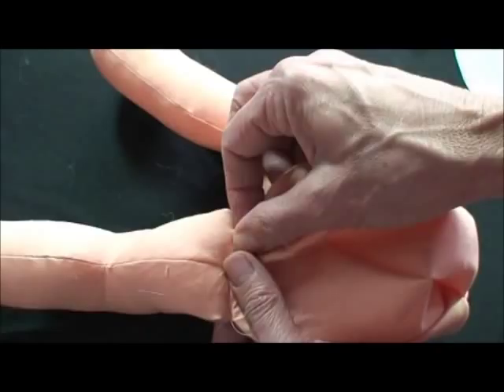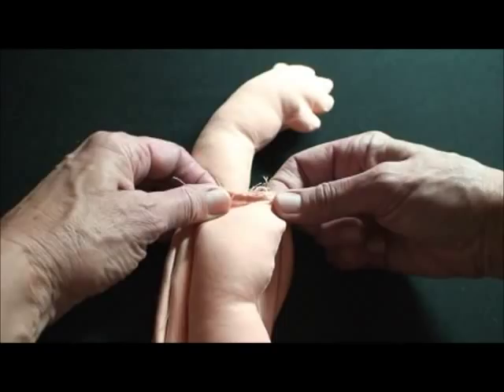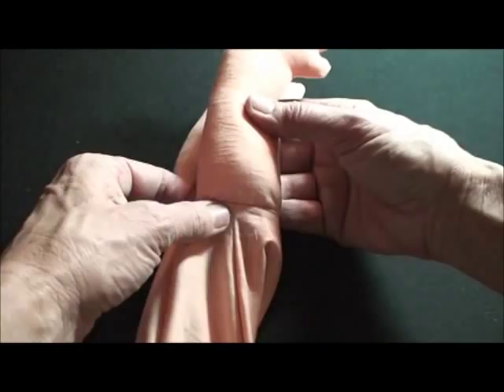Then before I stuff it, I also put the little arms across the neck like this. Make sure you've got a nice neat seam underneath. And then at that point I'll stuff the body.